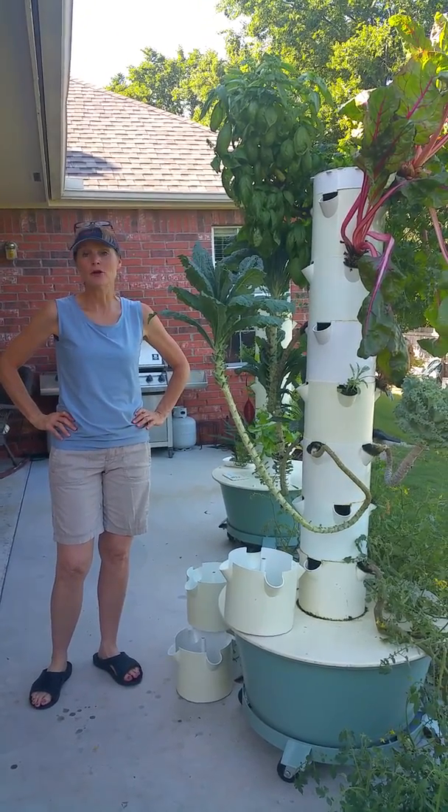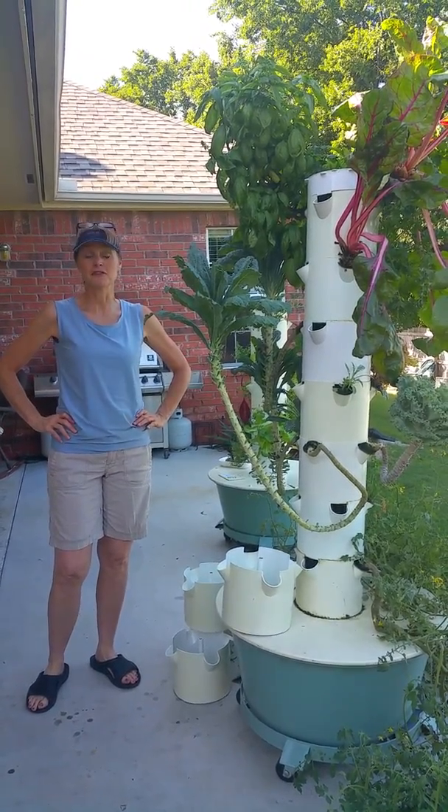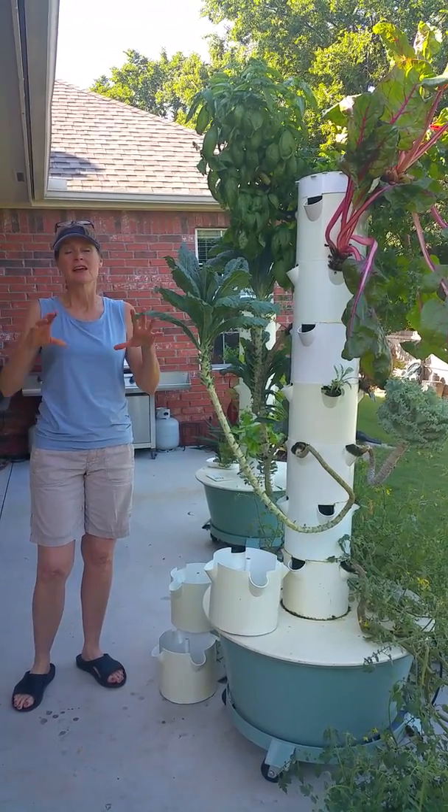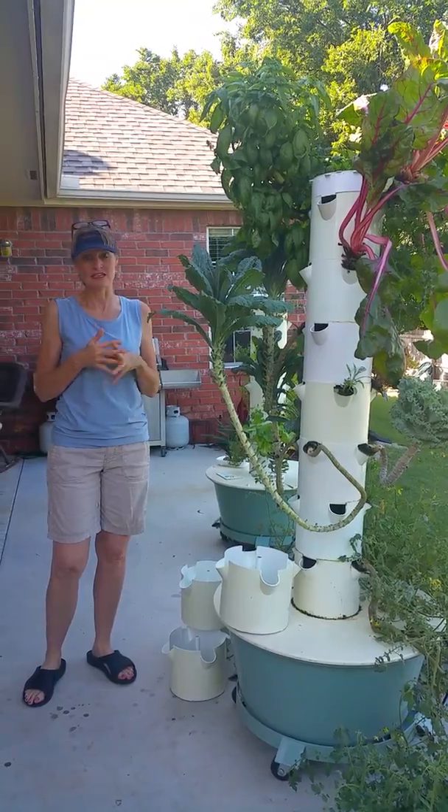Good morning everybody. I'm going over some tower maintenance today, making a few videos for you. This one I just want to cover some generic kind of a start of the cleaning process.